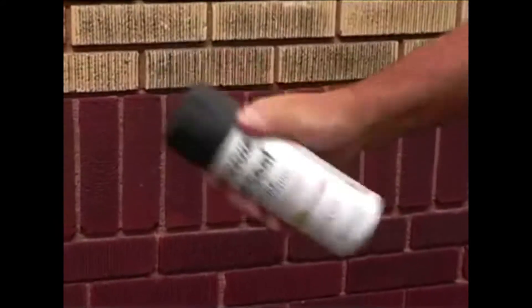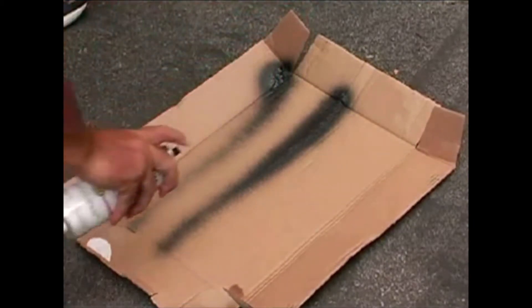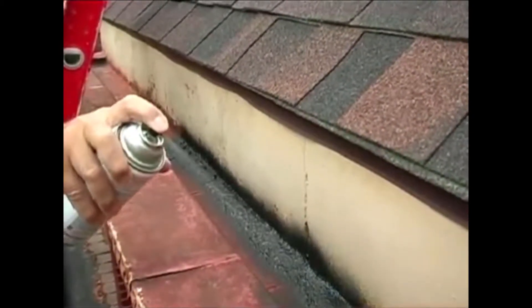Shake the can vigorously for one minute. To get a feel for the spray pattern, do a test spray on a scrap piece of cardboard. Then, spray the surface in short, even strokes, holding the can between 8 and 18 inches away. During the initial spray, you may notice some foaming or bubbling on the surface, but this will dissipate as the coating dries.